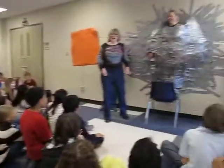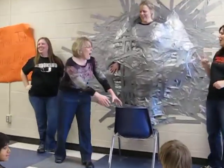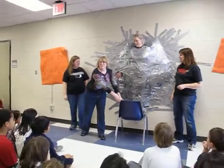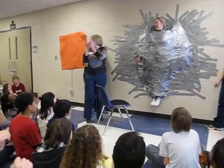10, 9, 8, 7, 6, 5, 4, 3, 2, 1, 0! We'll be right back.